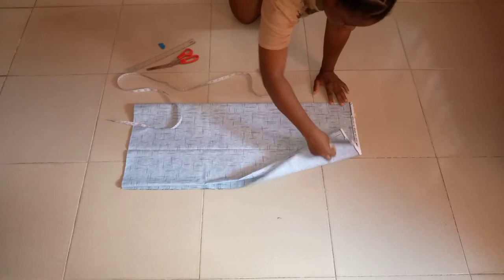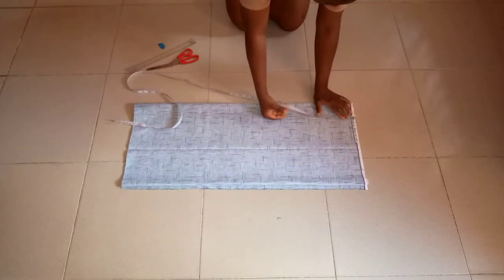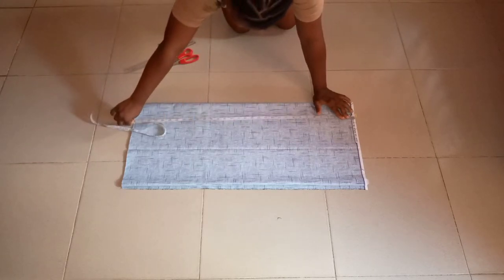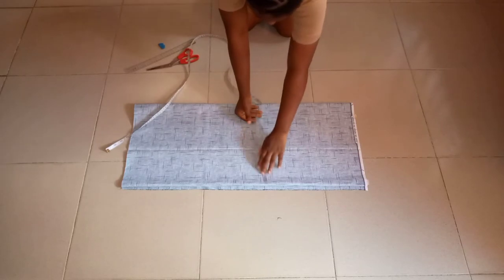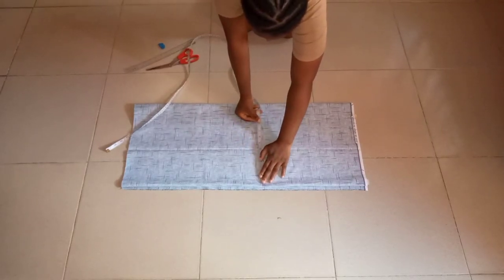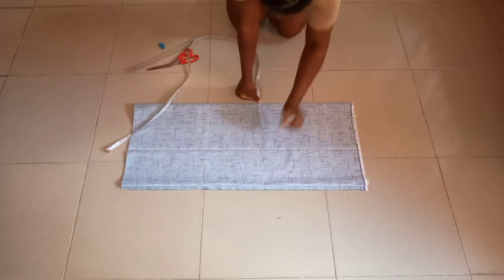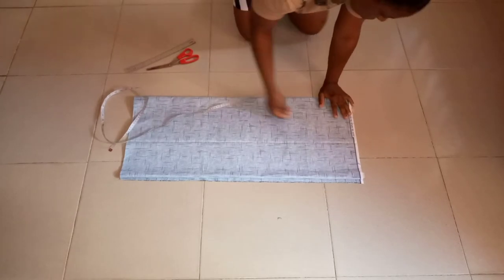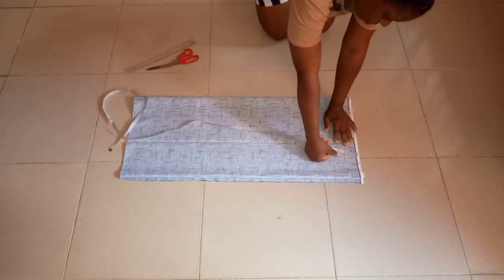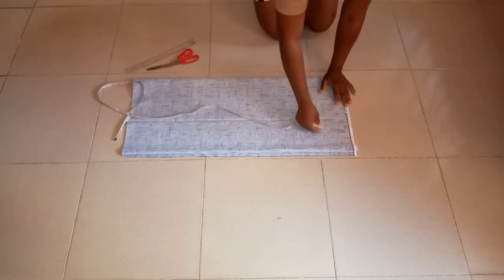My material is already on the fold of four, so I'll be cutting the back and the front together. The length of the dress will be 29 inches plus one inch allowance, making it 30. When folding, make sure your biggest measurement — the bust — fits within the measurement divided by four. I'll be adding a 3-inch allowance because I want the dress to be a bit free.